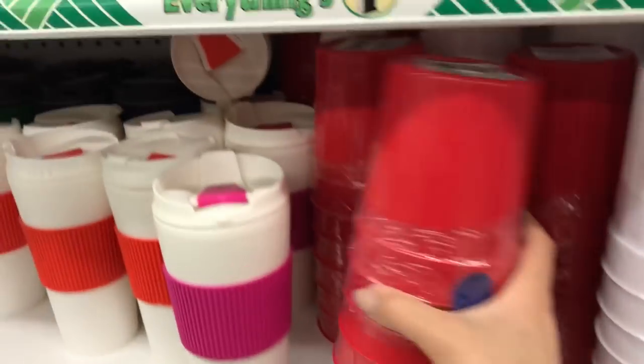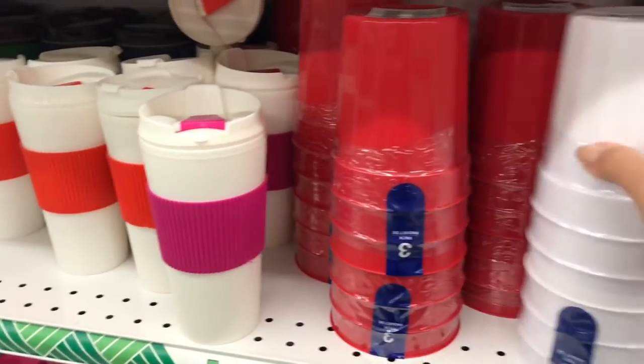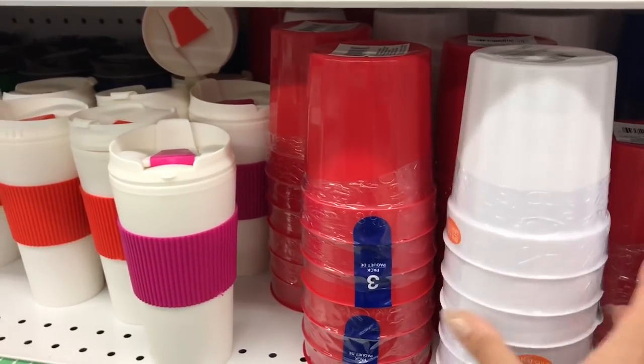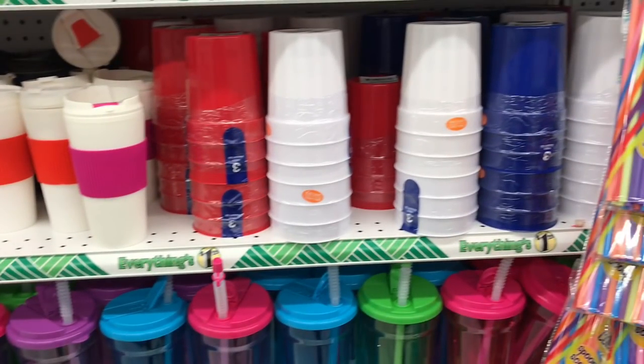These are new to me — there's three in a pack. They'd be cute for making little party things — and they're BPA free, so you can put popcorn in them, or make little goodie basket thingies wrapped in cellophane for a kid.